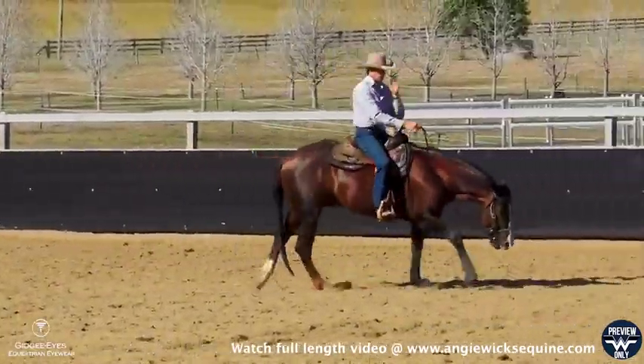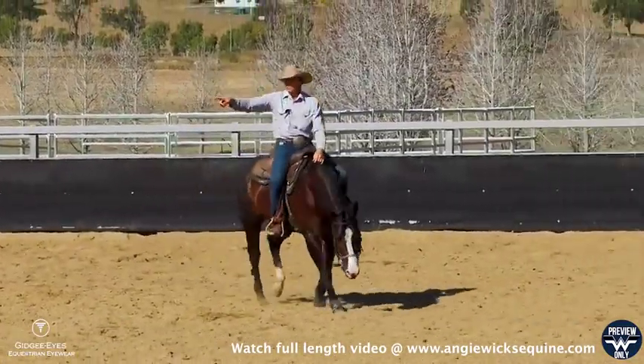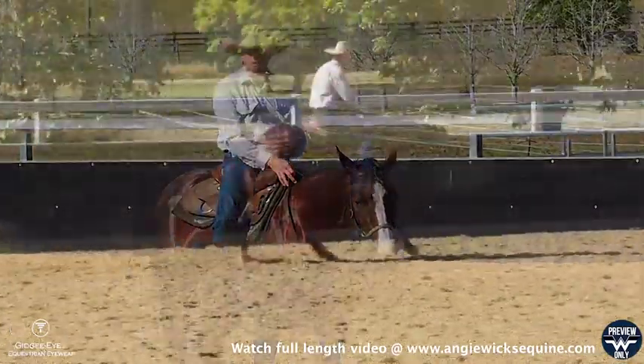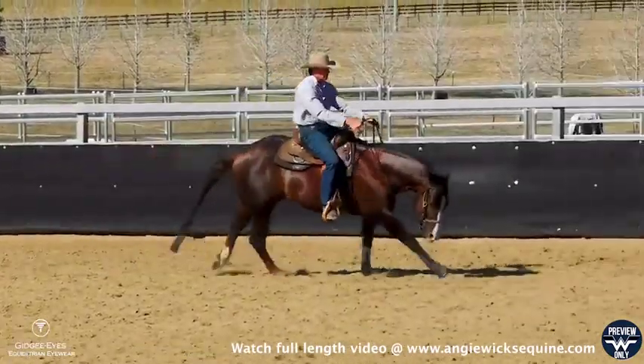Then I'll take him out to a larger circle, make sure he's staying between my reins and he has good frame so he's soft when I pick him up. And then I'm going to start to increase some speed and I'll just circle him with a bit of speed to make sure he's guiding and staying between the reins.